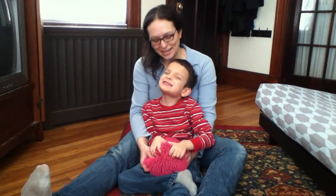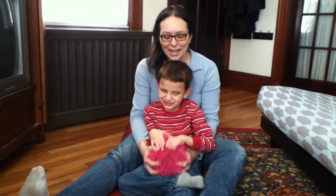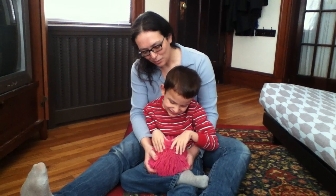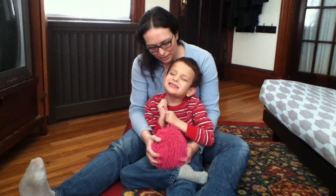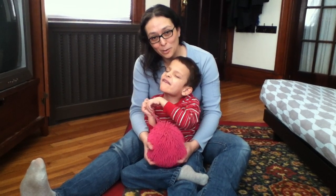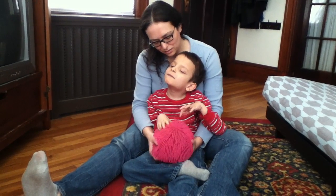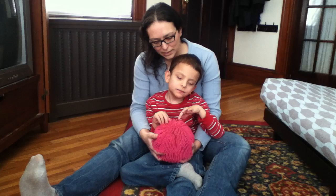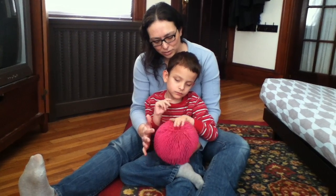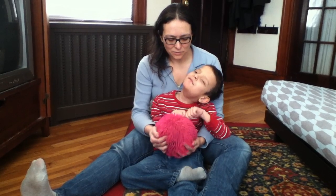Hi, I'm Amber and this is Ivan from wonderbaby.org, and we wanted to talk about one of Ivan's favorite toys. I'm not sure what this toy is really called, but we call it a pull and snap ball. We got this maybe three years ago as a toy to help Ivan learn to touch things that have different kinds of textures. It has a very strange feel to it.